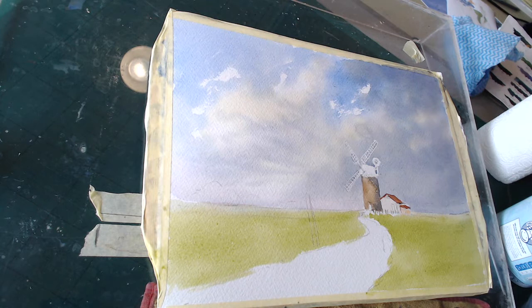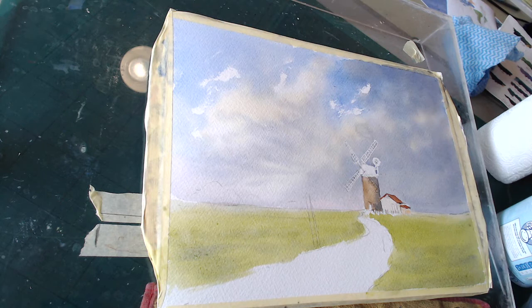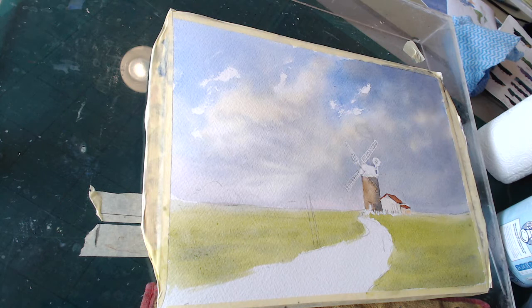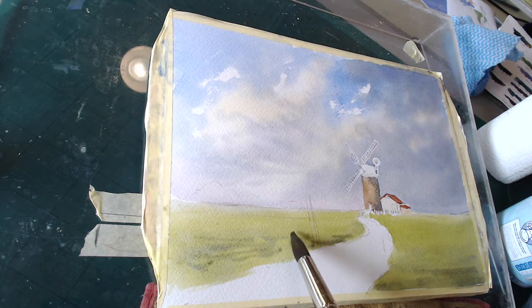To bring that even further forward, I can take some of that dark cloud color from the sky and pop it into the foreground here — this will bring this green even further forward, stronger. I'm not wasting — I've got some stuff left. As I say, it's not a lawn, it's old marshy land. I'll put some twiddle stuff in which is making it rough.